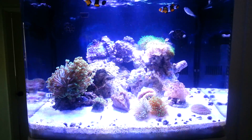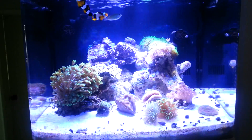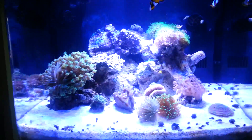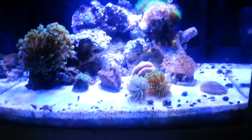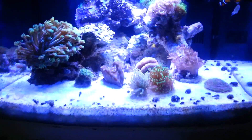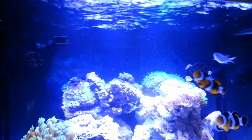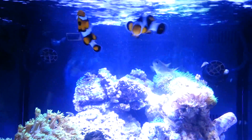Hello YouTube, this is Reef2Home showing off my completed tank. I've got a bunch of different corals all looking pretty good, a nice deep sand bed — at least four inches or so — and 425 pumps controlled with a pump controller.